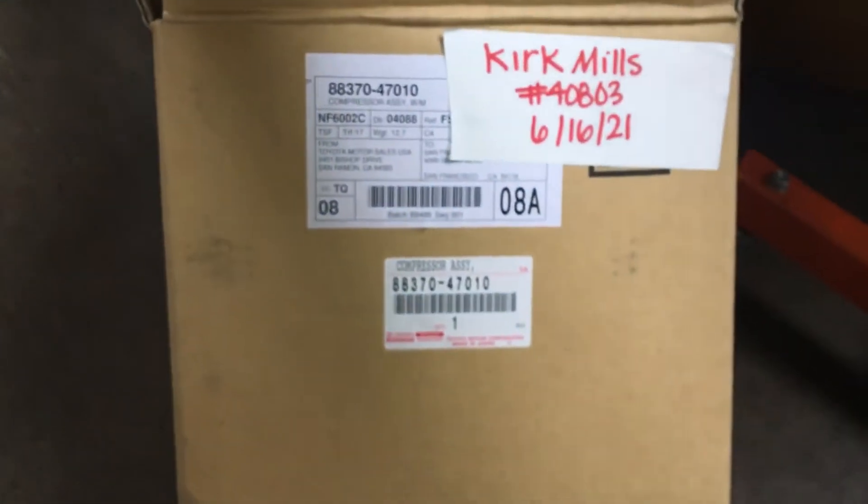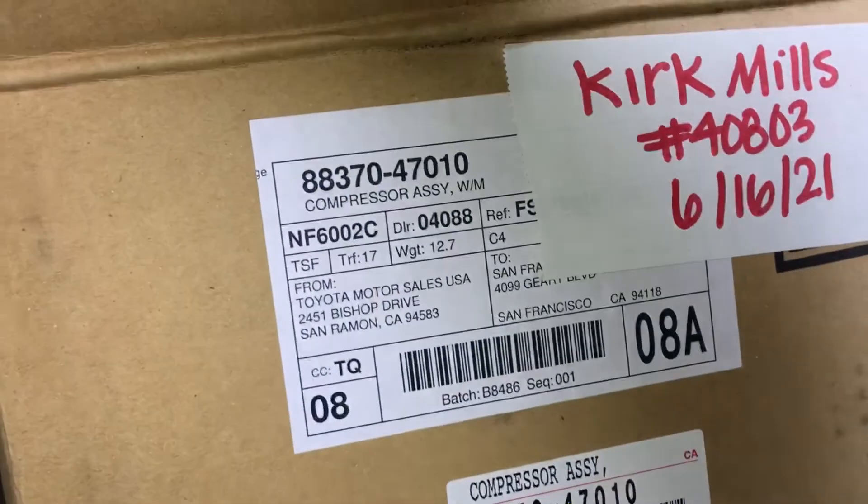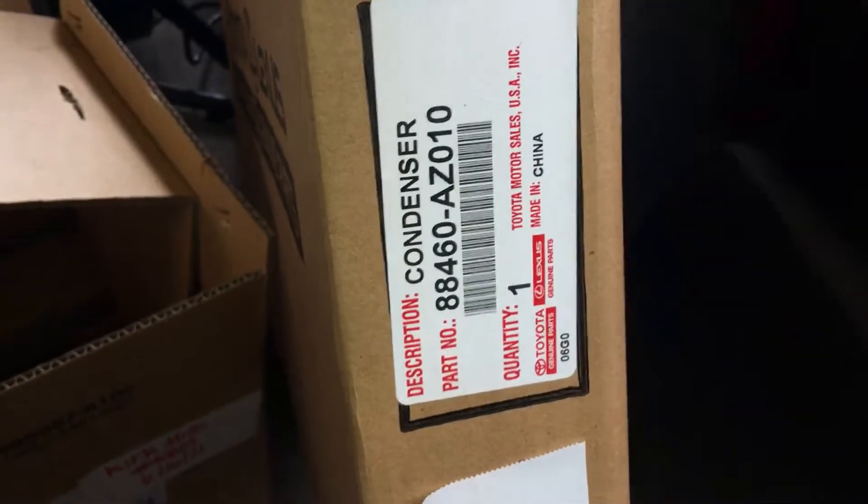This is the new compressor — here's the compressor number right from Toyota, Fremont California — the new genuine OEM Toyota condenser. And here's the old one.